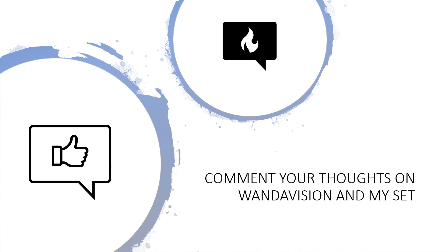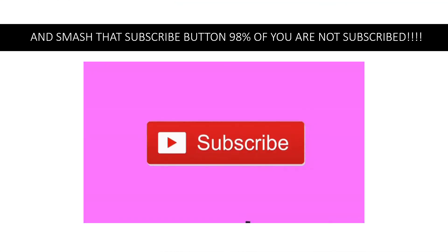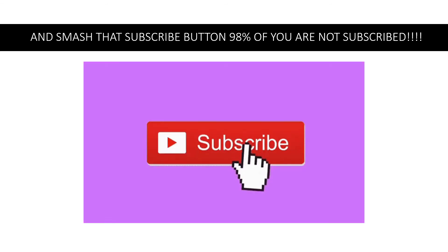Stud.io is harder to use than LDD as well. Hit that subscribe button because 98% of you are not subscribed - that's it for today's video, guys. Like, comment, and subscribe, and I'll see you in the next video. Check out my Instagram because all my followers got to hear about this set early - I've been teasing it since Friday. If you want to shoot me a DM with suggestions, I'm always open to that. Thanks for watching and I'll see you in the next video - bye!